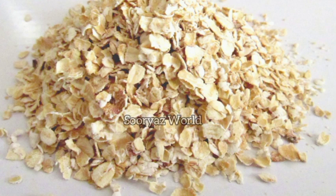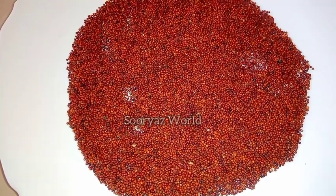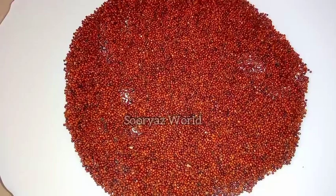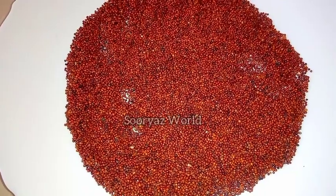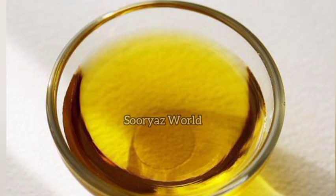We will add oats — 1 tablespoon of oats. We also add ragi, 1 tablespoon of ragi, and mix it into a powder. Add about 1 teaspoon, up to 6 teaspoons. Fill this with your own choice. Add about 10 teaspoons total.